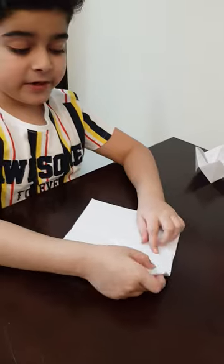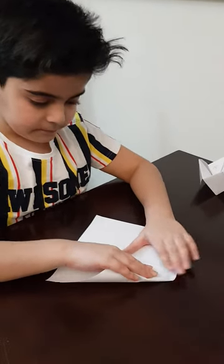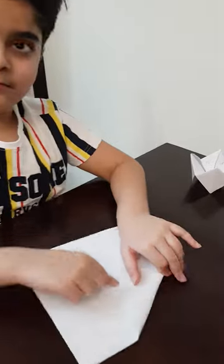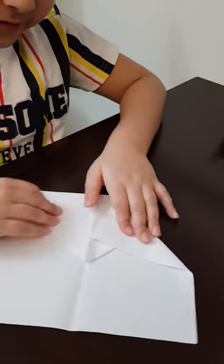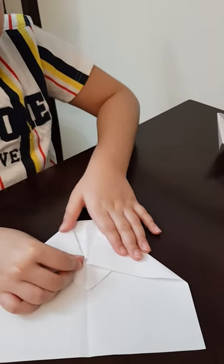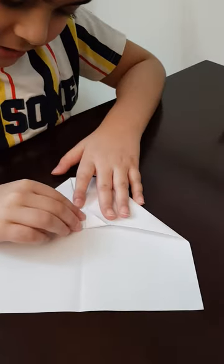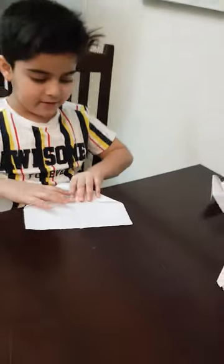Then we bring this point to the middle, but we do not bring it fully down. Then we bring this point again to the middle but on the same side as the other one. Then you see this extra piece of paper, then we just fold it so it won't come up.